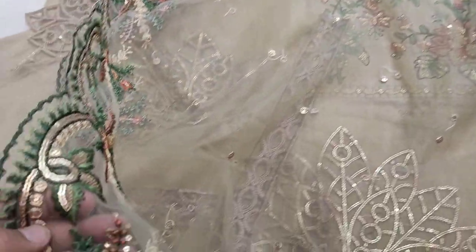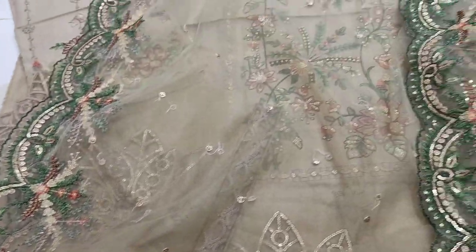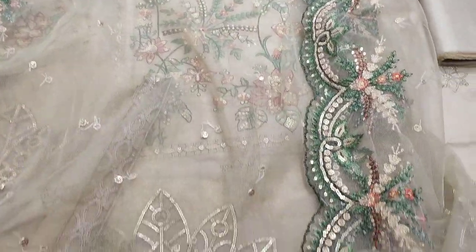Embroidered and ready to put it with the net. It's fancy. It's cut work.